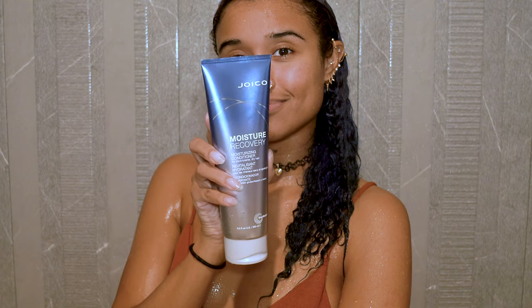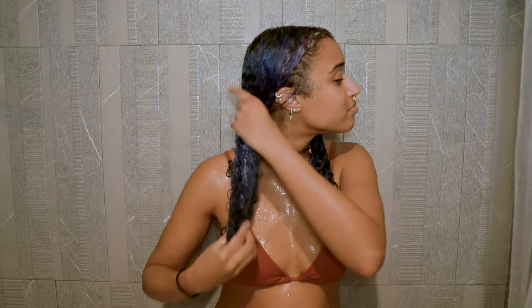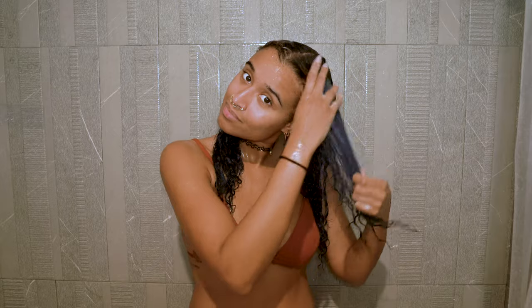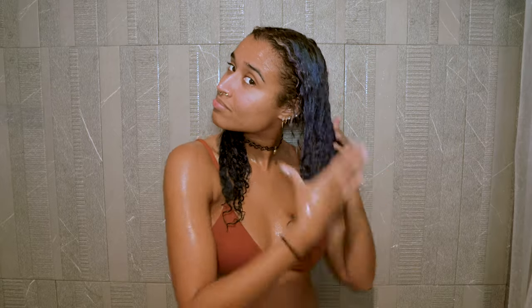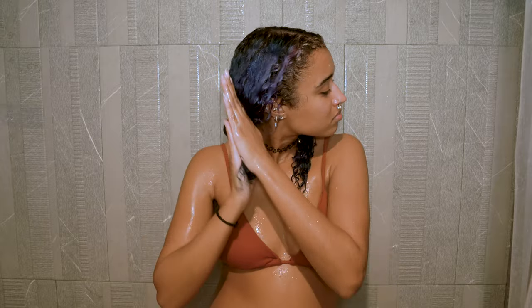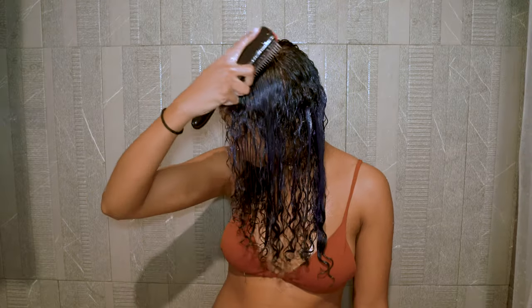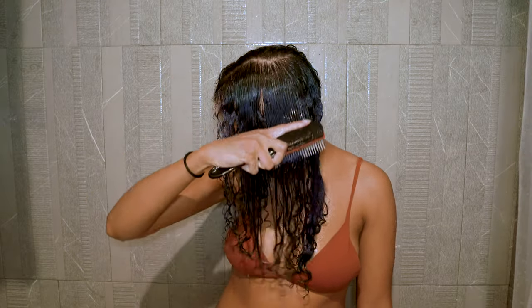I'm using a thick conditioner because my hair needs a lot of moisture — it's very porous — and also because it holds my curls together well, which is what I need for the dry part of this cut. The Joico Moisture Recovery Conditioner is great for that and I've used it for years throughout many videos. Make sure you detangle your hair well so it's easy to work with while cutting.